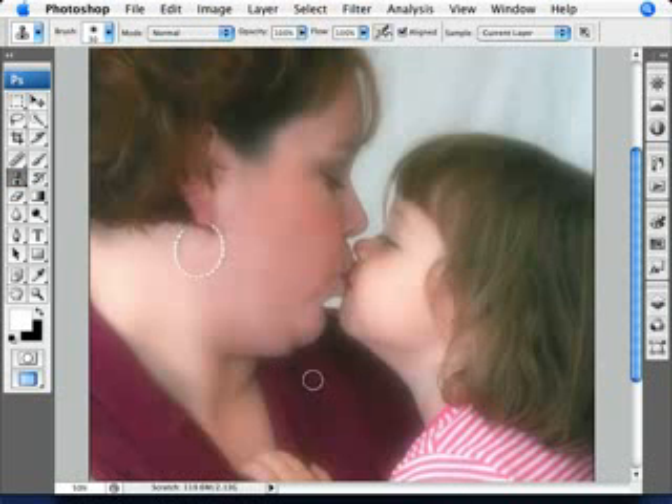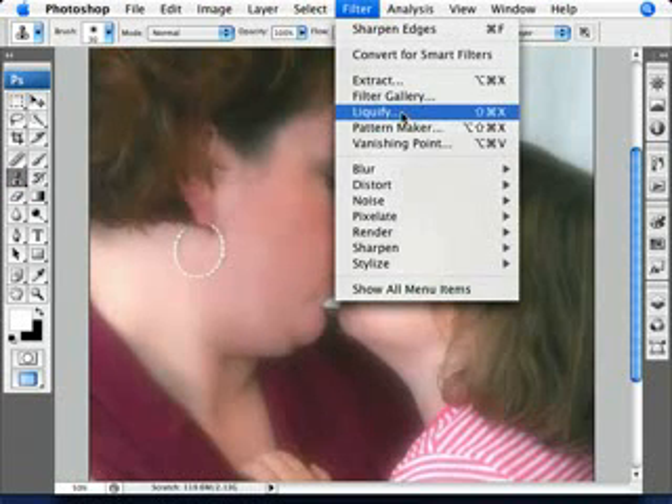Two tools for the job. The clone stamp tool - what this would do in this case is we could clone a bit of the clothing here and get that in the chin and get rid of the double chin that way. But a much better tool for this particular photo, in some cases the clone stamp will work pretty good, but there's a much better one for this job, which is the liquify filter.